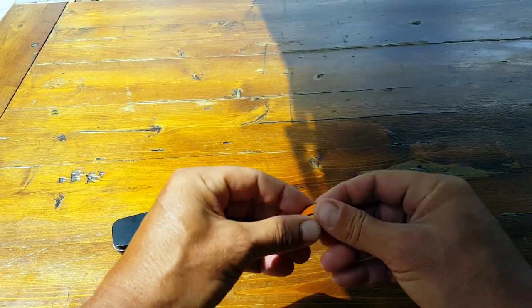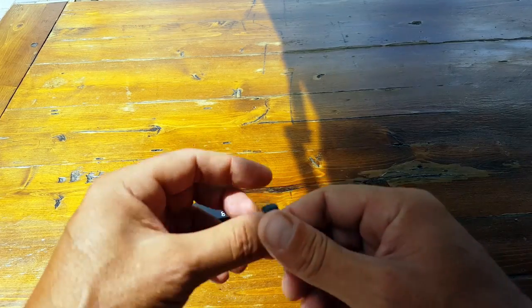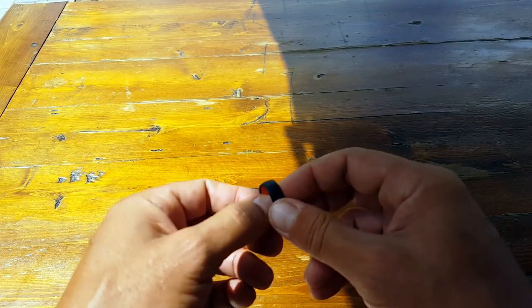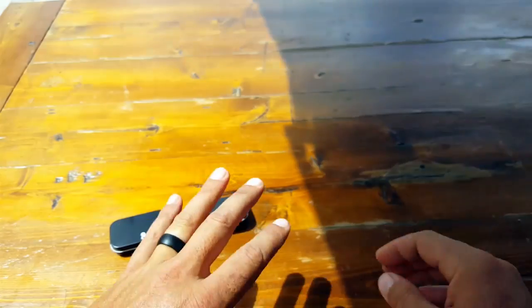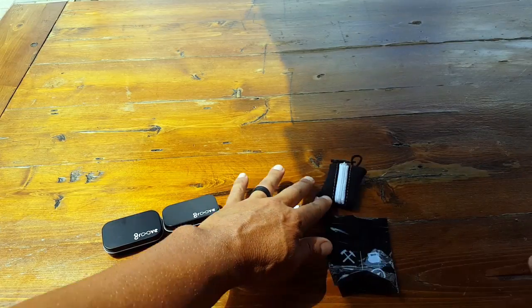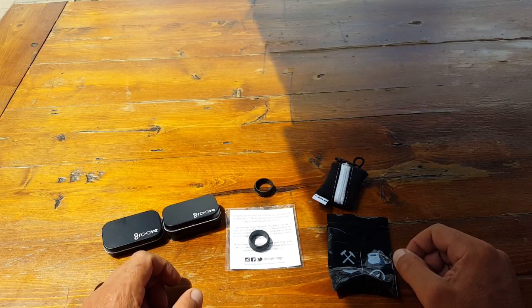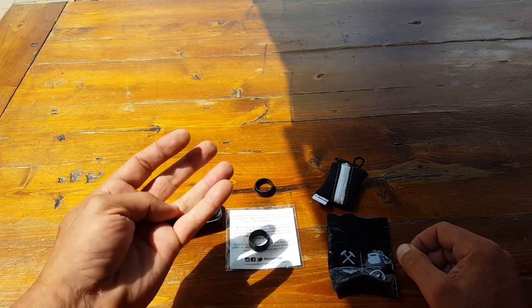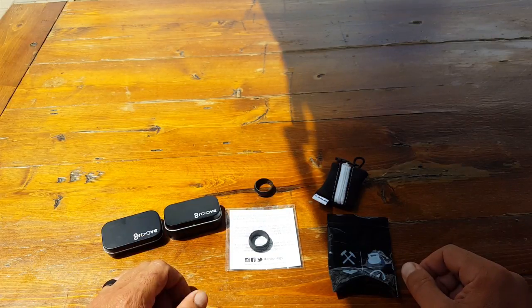Wearing a metal wedding band just wasn't an option for me with my lifestyle. I've seen too many injuries — people who've amputated their own fingers, whether in industrial jobs, military, police, or working out at the gym. So there's no way I'm going to wear a metal wedding band. That previous story got me thinking, I started doing research, and began picking up a bunch of these silicone tactical rings. Now I want to explain what the differences are and why I feel the Groove Ring I'm currently wearing is far superior to the others, at least for my needs.